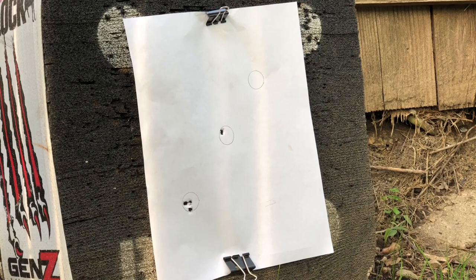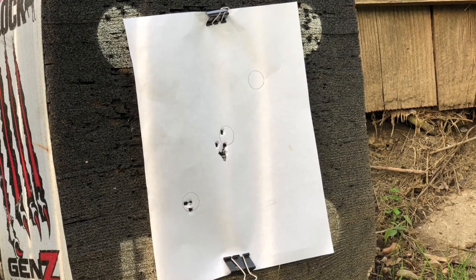Hey guys, this is the first eight shots out of this rifle at 30 yards, without any adjustment on the scope. The time between each shot is the time it takes me to cock the rifle and shoot again. I'm doing these smoothly because I don't want to do any damage on the rifle. The wind was blowing about 6 to 10 miles per hour. That's what you get — without any adjustment.